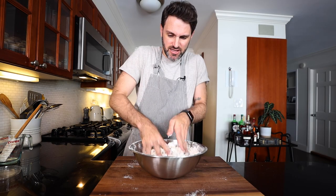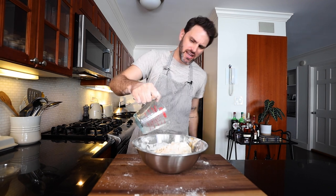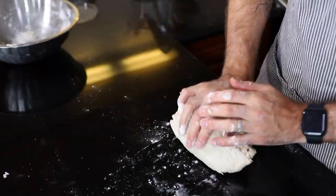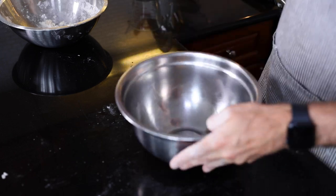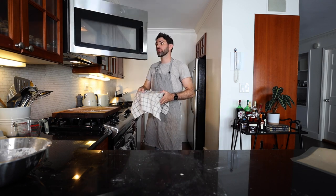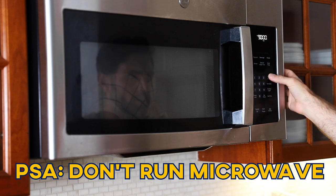Mix together, then use your hands. It says the dough needs to be sticky, so I'm going to add like a tablespoon more water. Get this onto my surface and knead it until it's kind of smooth — about five minutes. I'm going to cover it up with a kitchen towel and leave it somewhere warm. I'll put it in the microwave for 90 minutes.